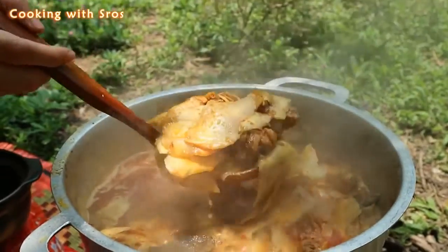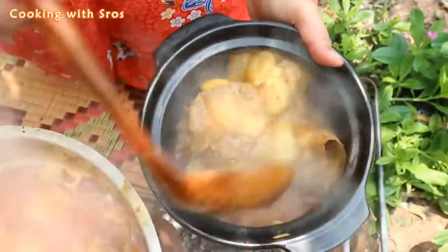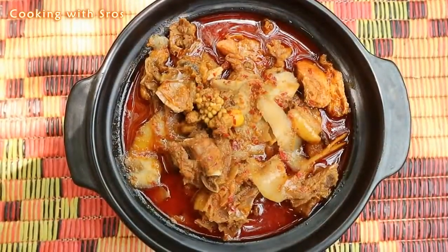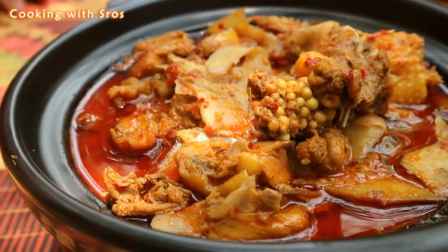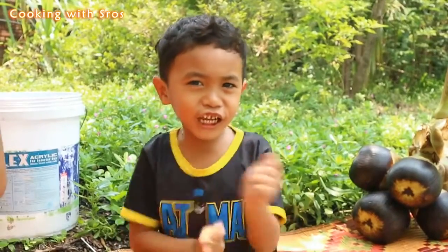It's cooked. So let's eat together with me and my brother.